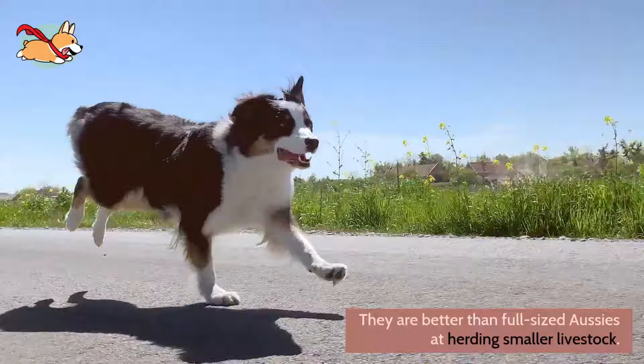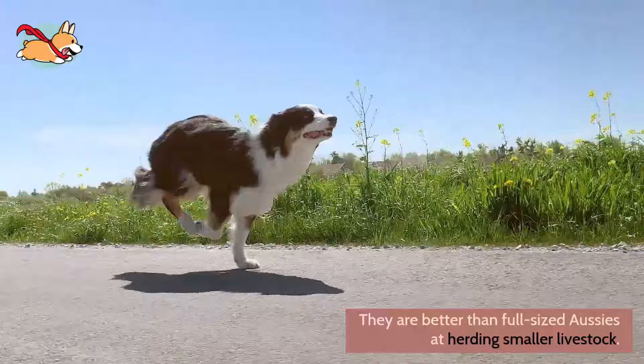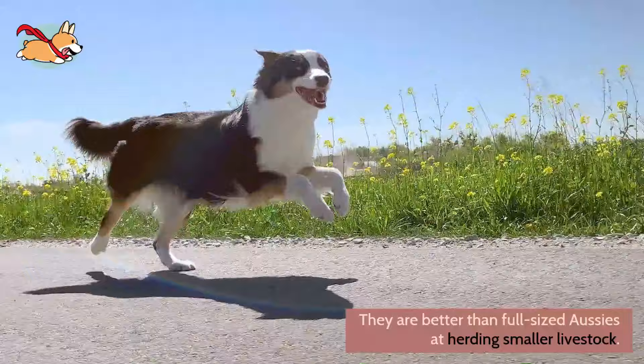Just like their full-sized counterparts, they are classified under the Herding Breed Group. They are better than full-sized Aussies at herding smaller livestock such as goats and younger sheep.